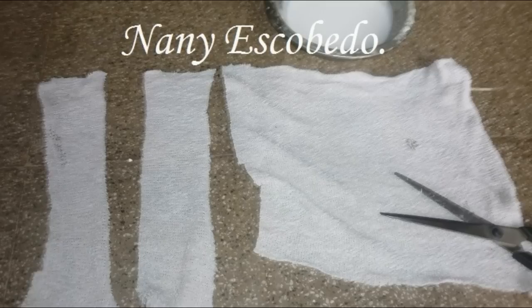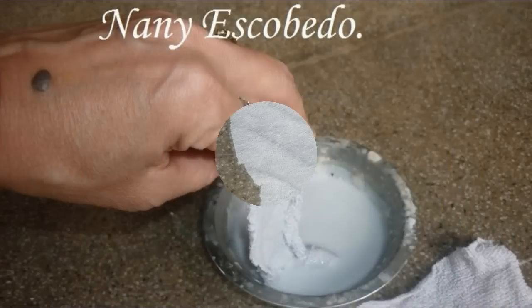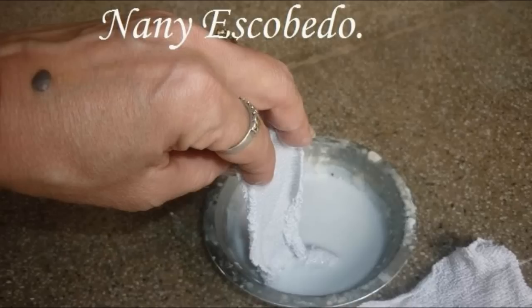Más o menos de ancho y entre 15 y 20 centímetros de largo. En un bowl voy a mezclar cola vinílica con un poquito de agua y voy a mojar bien mis tiritas que ya tengo cortadas.